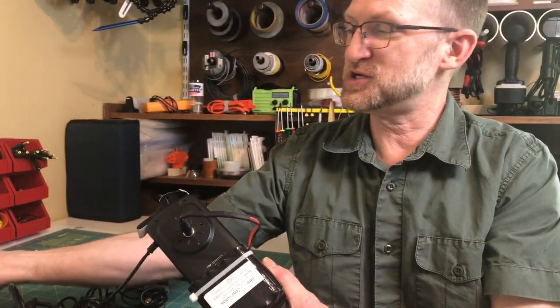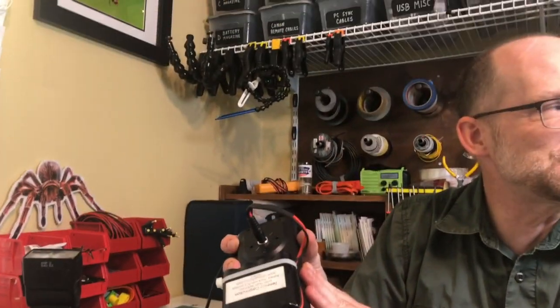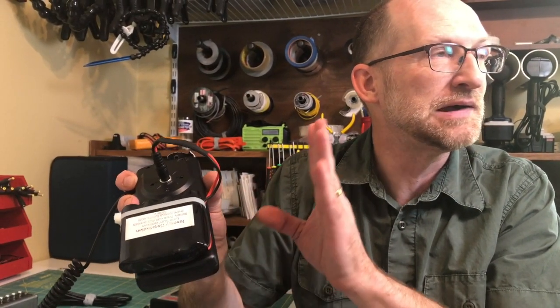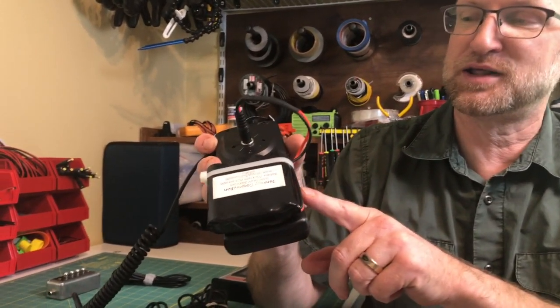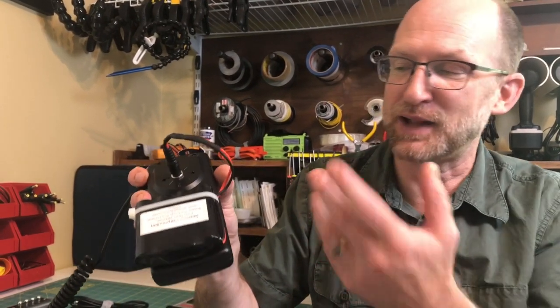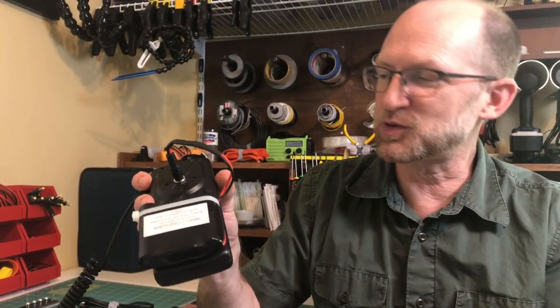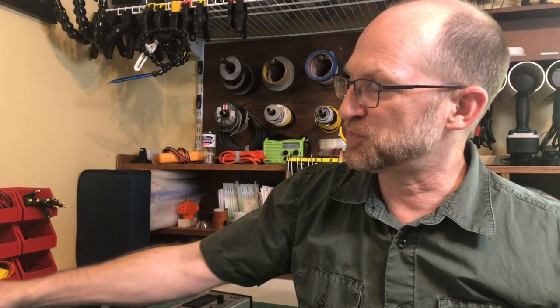One important tip: test with a multimeter to confirm which leads are positive and negative. Don't assume red is positive and black is negative — the first time I did one of these I made that assumption and it was just the opposite; black was positive inside. Check with a multimeter to make sure voltages are correct. This is an easy way to give your flash additional power, though I did once fry the board — but those boards were cheap and replaceable.